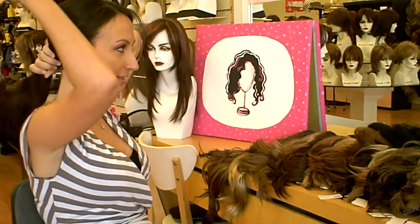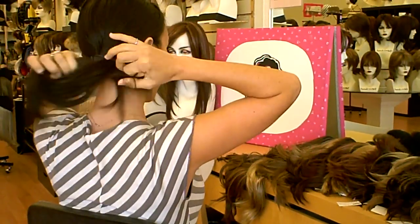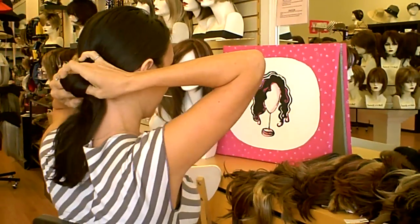First I want to show you how to put your hair up if you have hair. You're just going to do a low ponytail with just a band, and if you have long hair what I like to do is just pull it halfway so you make a loop. And if you don't have hair, you're totally fine also.